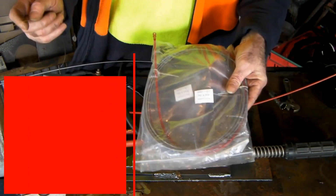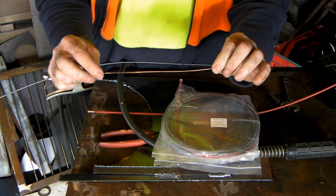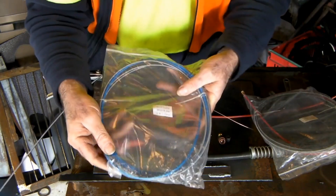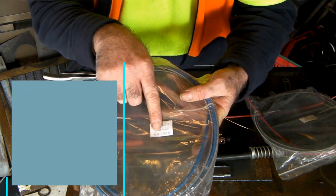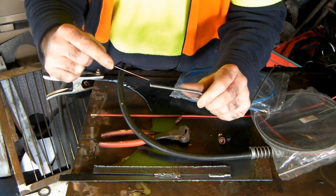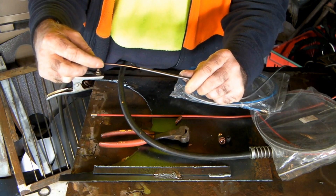When replacing these liners, make sure you know what size wire you're using. This is 0.9mm wire, so I'll get a liner that goes between 0.8 and 1.0mm. If you get the right size liner for your wire, it's not slopping around in there, it doesn't try to hit the edge and bounce all over the place. The whole object is to have the wire going through here as smooth as possible because that really affects the quality of your welds.